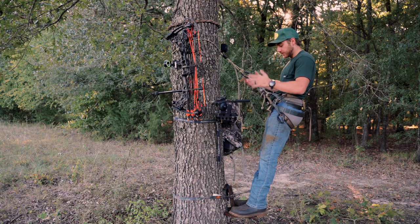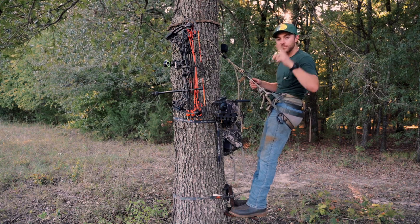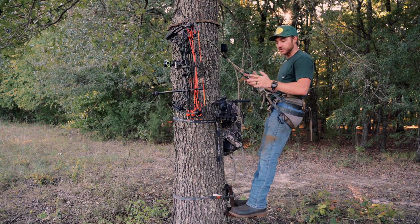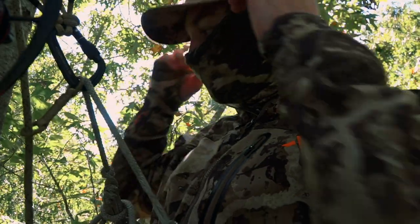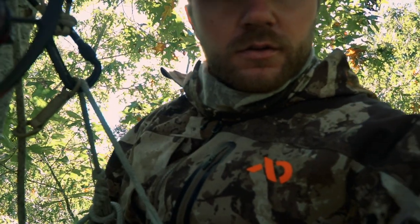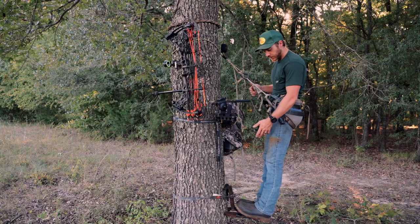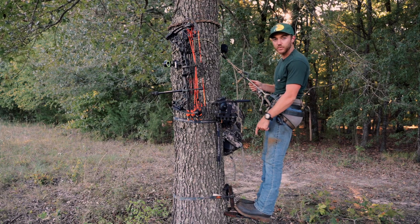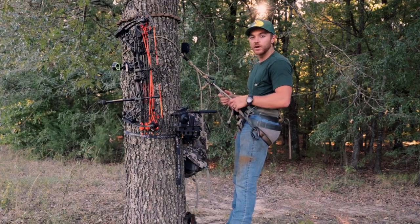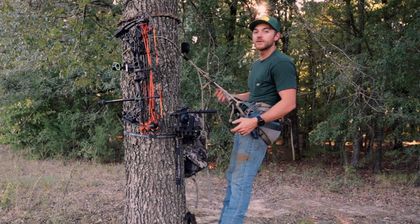The saddle I'll be using is a Latitude Outdoors Method Two — I have another video on this I'll post right up here. It's an awesome saddle, super comfortable. I've hunted it all season long last year. The two-panel design makes it so much more comfortable and you can adjust it however you want. The platform I'm using is a Tethered Predator Platform, the standard size. Really like it — bomb proof. I powder coated it brown to make it look like a tree.